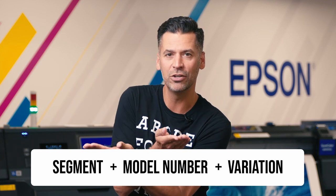Many of the printers follow the same pattern: segment, model number, variation. So let's move into the letters that go at the end of the printer name. We'll start with the P series — which, remember, is Epson's photo proofing series. For the P series, we have the SE and the CE.